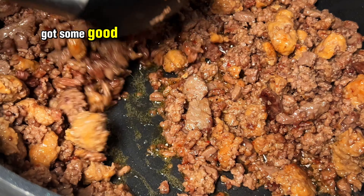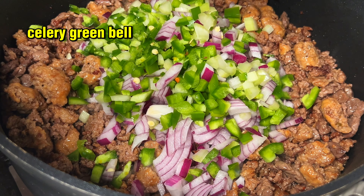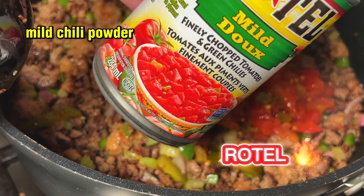Got some good color on it. Chopped jalapeños, onions, celery, green bell pepper. Call it the old Tay Tay Trinity. Pickled jalapeños, Rotel mild.